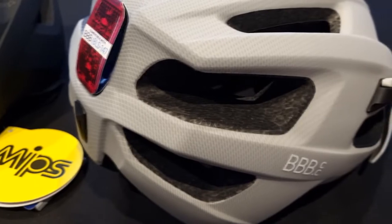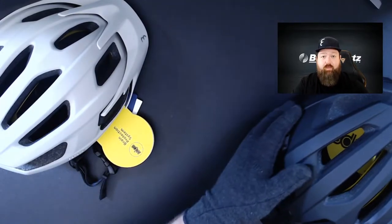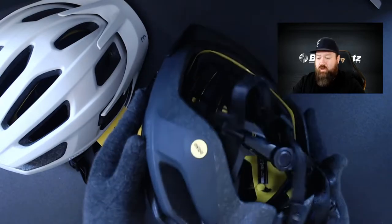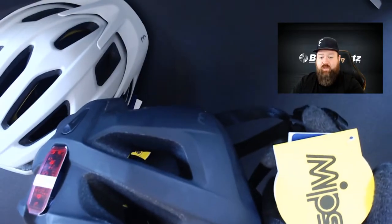It also has a nice little MIPS logo on the outside of the helmet to help identify it. Along with the matte white, we also have a matte black — again with MIPS — with that identifying icon on the outside, making it easier to tell apart the Kite and the Dune. It's also reinforced with hang tags there.